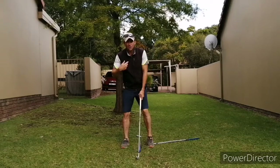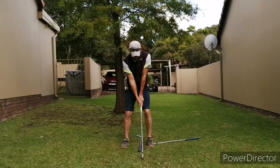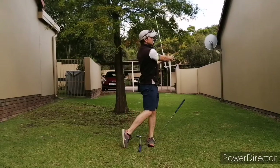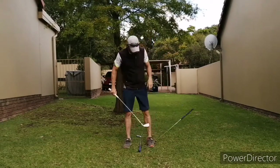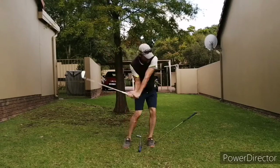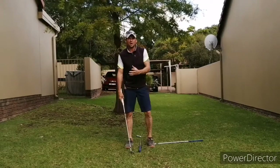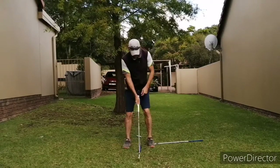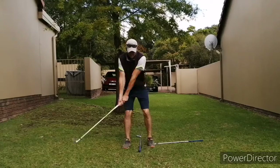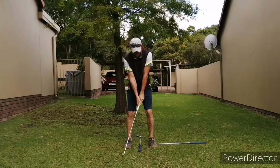Set up again, starting with pitching at nine o'clock. Then you start stretching it a bit — I'm going to go ten o'clock, sort of a three-quarter swing. And then finally into full swings.